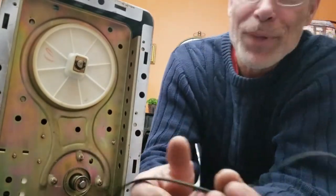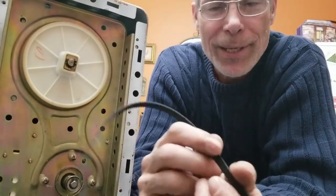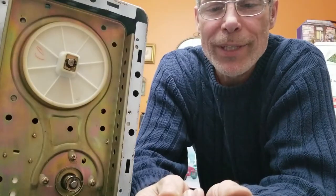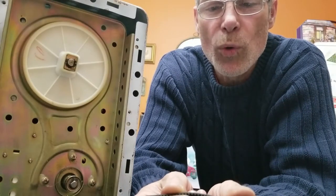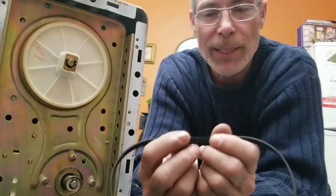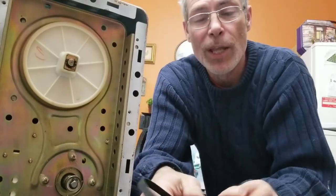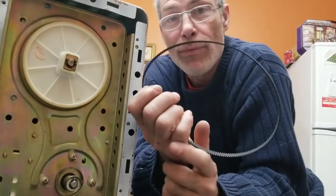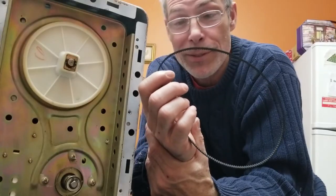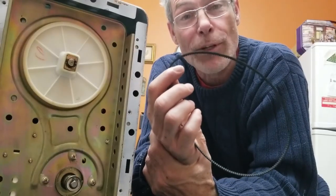So we went online and had a look at this belt. I punched in the number — the number on this one was HTV564, and it's a timing belt or synchronous belt with the cogs in it. The 3M is telling you what pitch is between each of these little cogs. The 564 is the overall length. When I measured the overall length or circumference, I came up with 571 millimeters and it should be 564 millimeters, which tells me that this is stretched 7 millimeters.